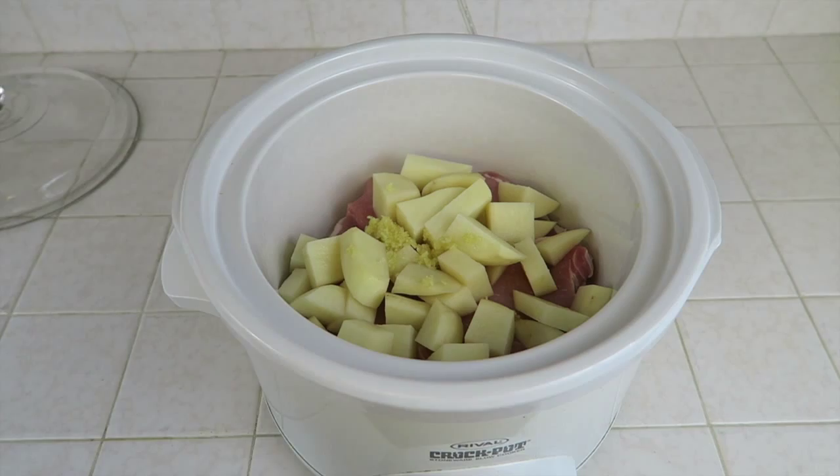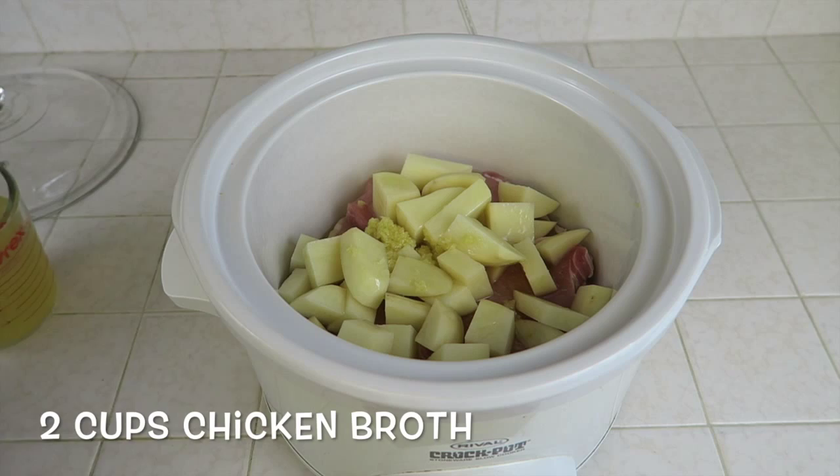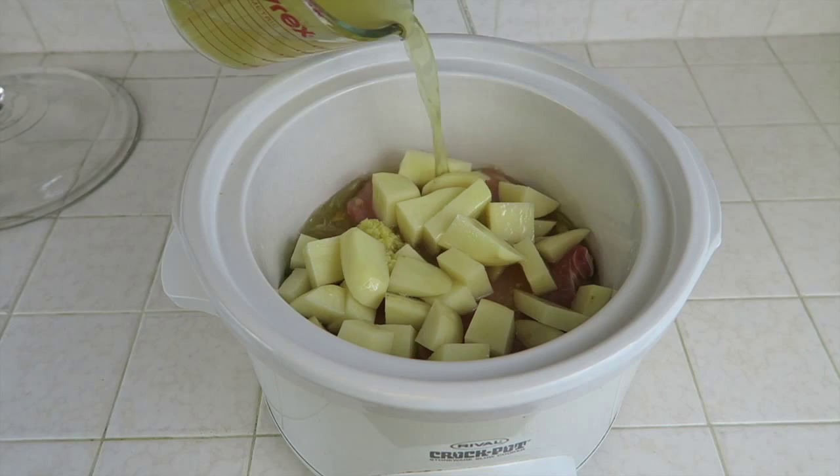Then you'll need a half a cup of olive oil. And then you'll need two cups of chicken stock, also known as chicken broth.